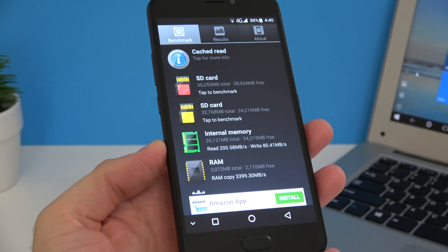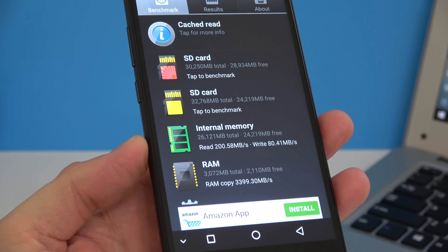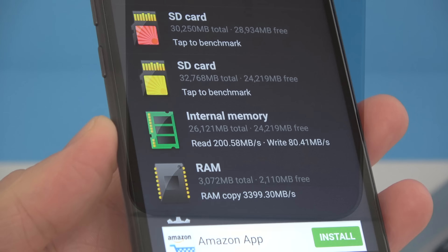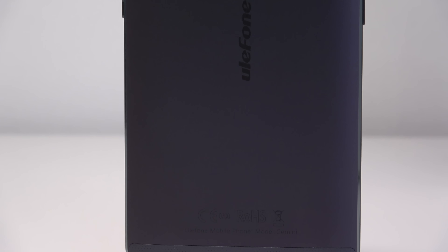Moving to other specifications, we also have 3 gigs of RAM and 32 gigs of internal storage. Out of that 32 gigs we only have about 26 left, and the speeds I got for the internal storage are quite good. The back of the phone is made out of metal but we do have plastic at the top and at the bottom, most likely covering some type of antennas.